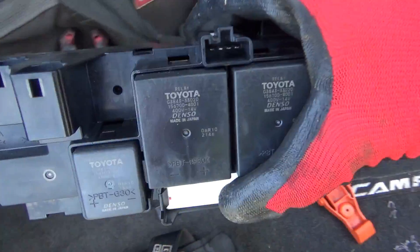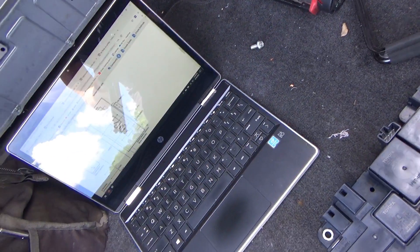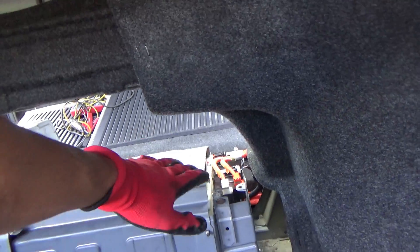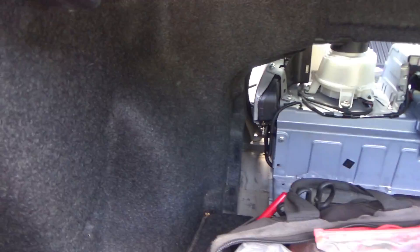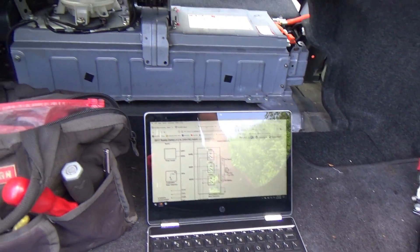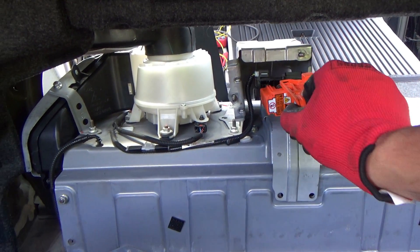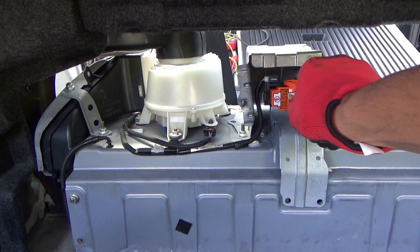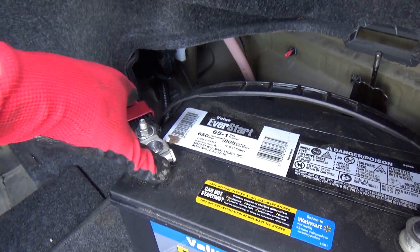We'll put in the new relay assembly — that's it, we'll just see if it works. The new HV relay assembly is installed, everything's plugged in. Let's put in the big service plug and then reconnect our battery. There's only one way this can go in — pretty straightforward.